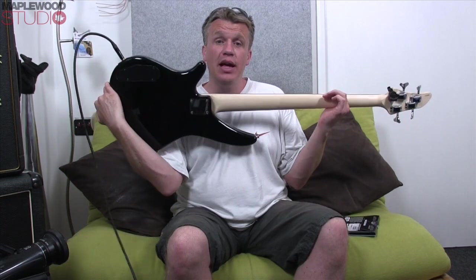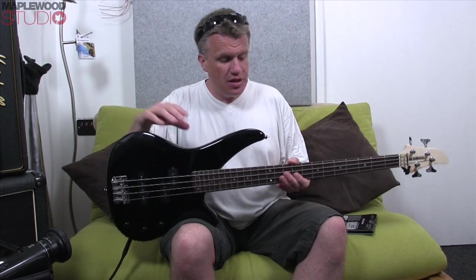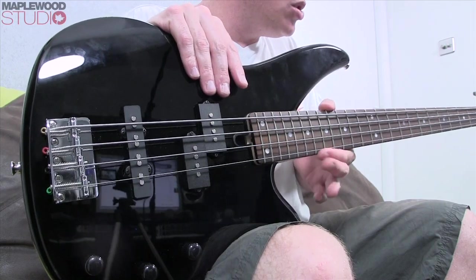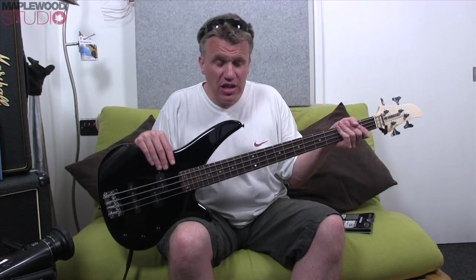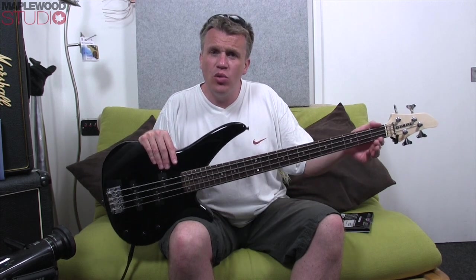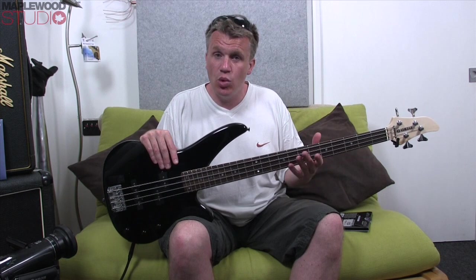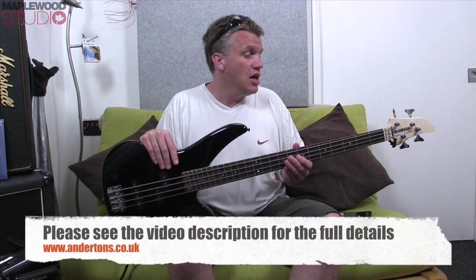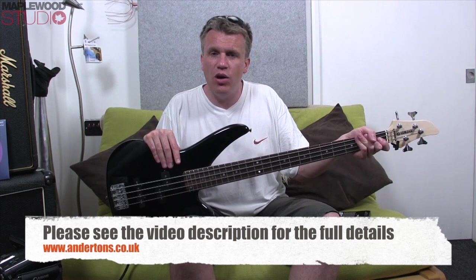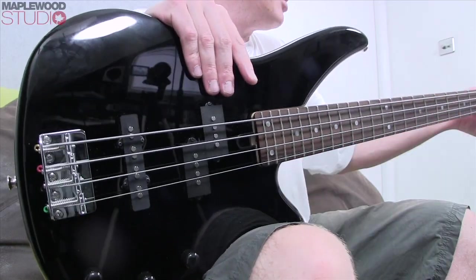Neck-wise, we have a maple neck with a rosewood board and 24 frets. The fretwork is very, very good for an affordable bass — there are no sharp edges at all, and the general feel of the neck is really nice in the hand. It's a narrower neck than your normal Fender or P-bass, so if you've got smaller hands that's going to work in your favour. But it's kind of a modern C-shape, so there's still something to get hold of even though it's a little bit skinnier width-wise.